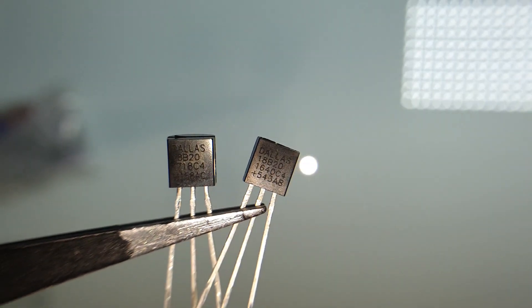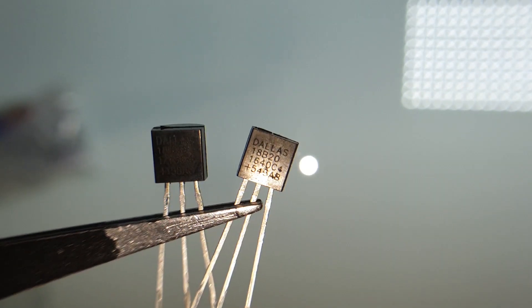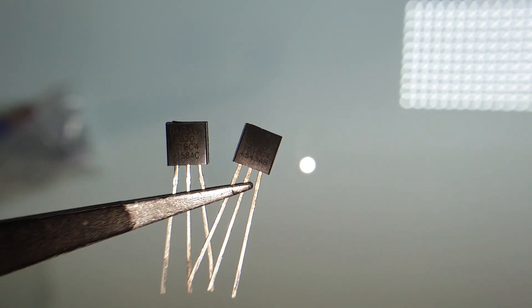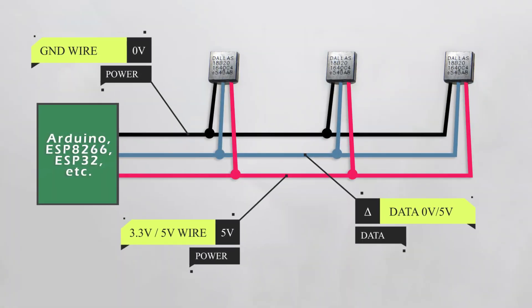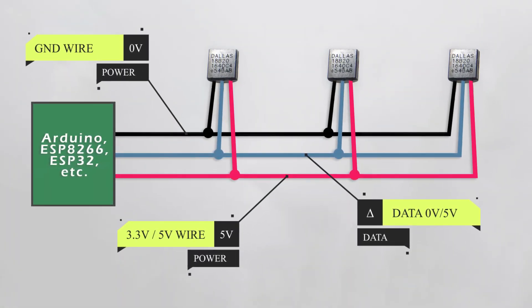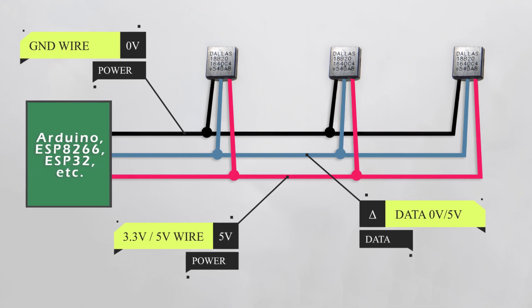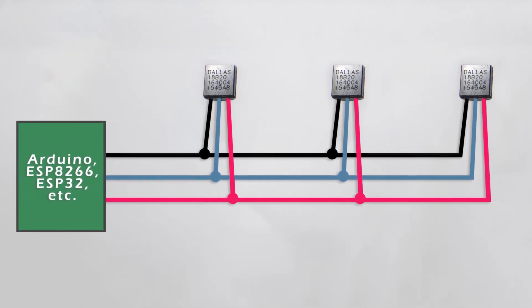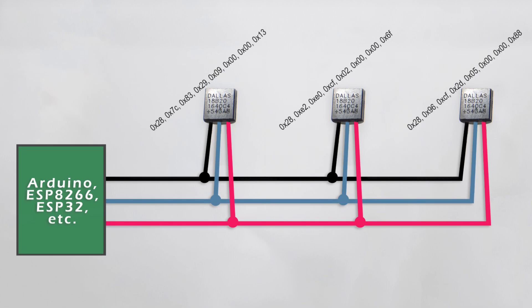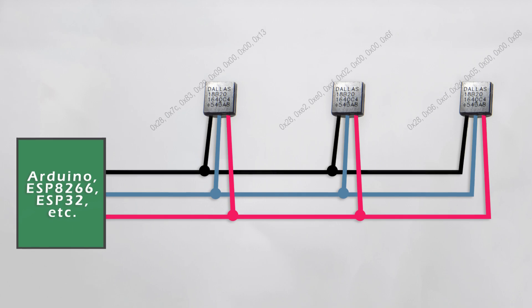Hi guys, welcome to Electrical Projects channel. For those who didn't know, the DS18B20 is a digital temperature sensor. It uses just three wires, two for power and one for data. And the awesome part is, you can connect multiple sensors in parallel. This is possible because each sensor has a unique address, which allows reading temperature from each sensor independently, even though they are connected to the same three-wire bus.